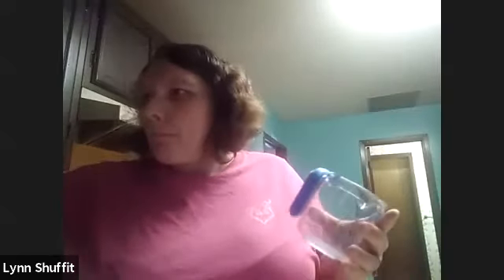And then the first step we're going to do is sugar. You're going to need one cup of sugar. And then the next one we're going to be doing is some water — we're going to do one cup of water.